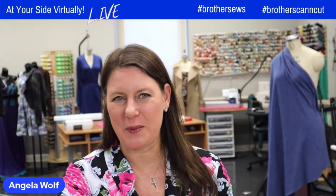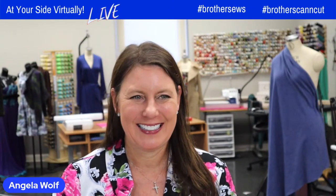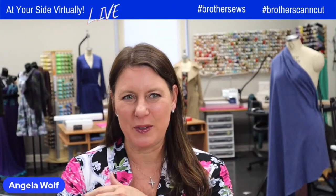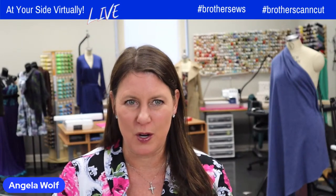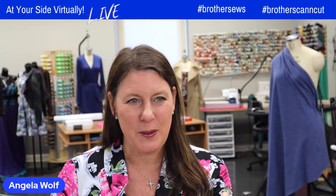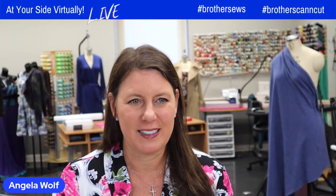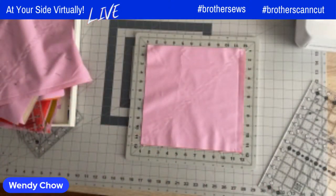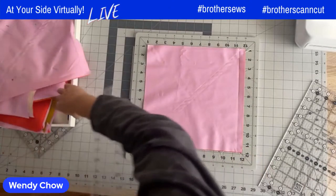As a non-quilter, I would have thought you'd have to sew every single little piece together — you're making this look so simple, Wendy. Well, you can sew every little piece, but it takes time. There are shortcuts which make it really fast and more enjoyable. When I first started quilting, I didn't know any of these shortcuts — I once cut over a thousand squares for a queen size quilt and it took me six months. I'm sharing these shortcuts to make the process more enjoyable.